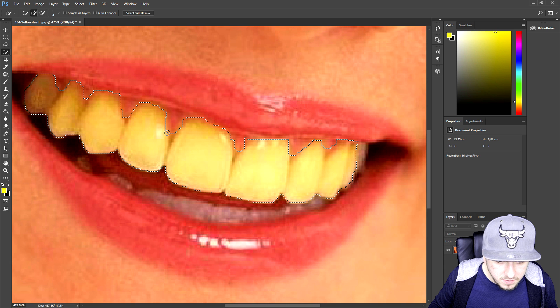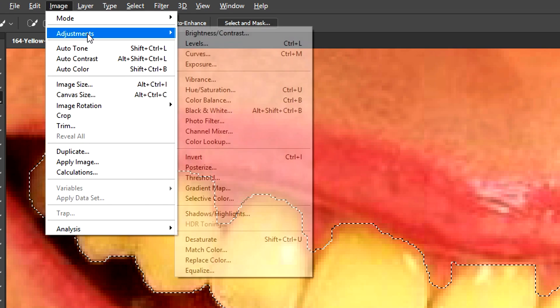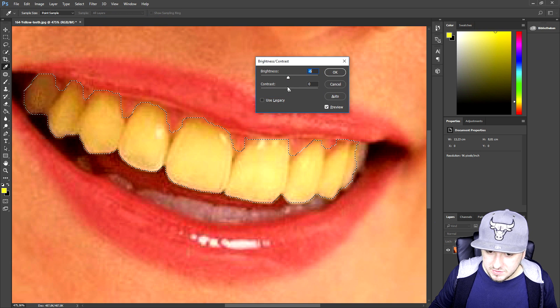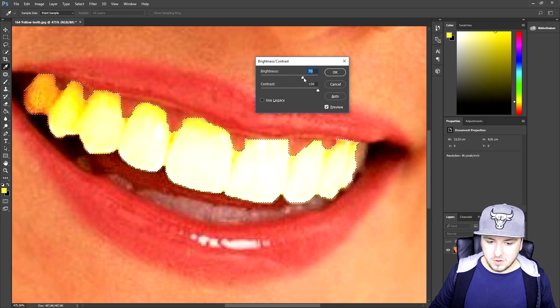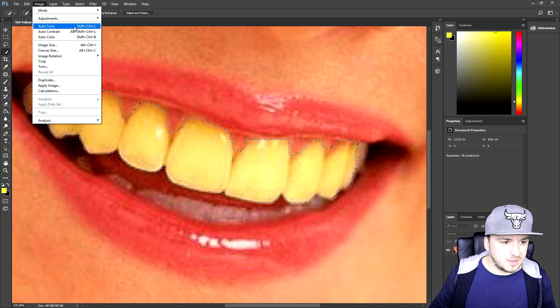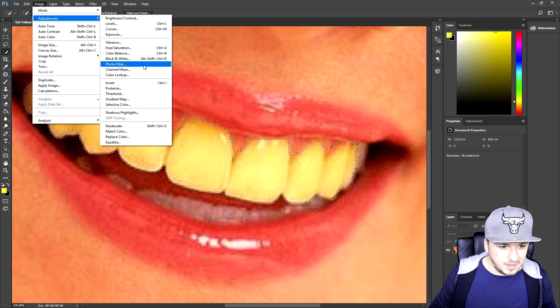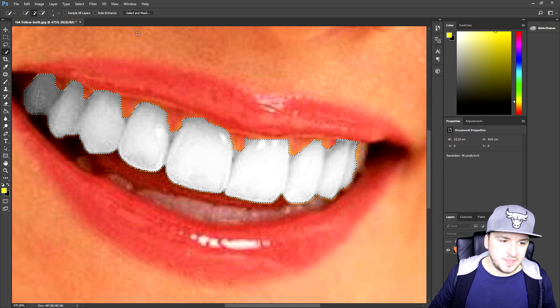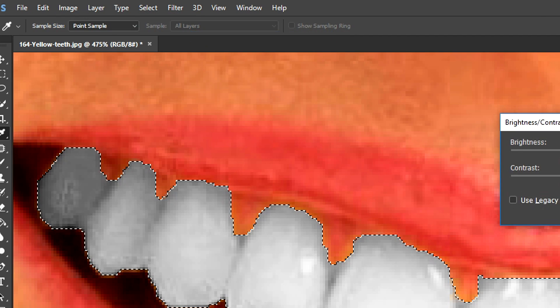From closer it looks pretty decent. I'm gonna go ahead and get in between the teeth just a little bit more. Now I've selected all the teeth pretty accurately. I'll go back to Image > Adjustments > Black and White and bring up the bottom sliders quite a bit so it looks pretty cool.